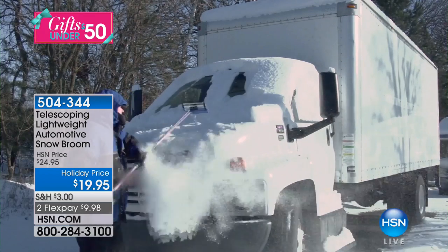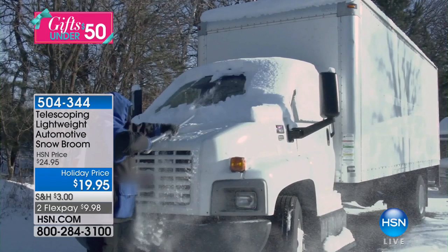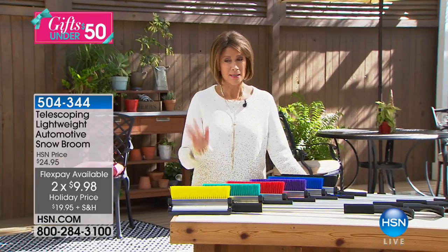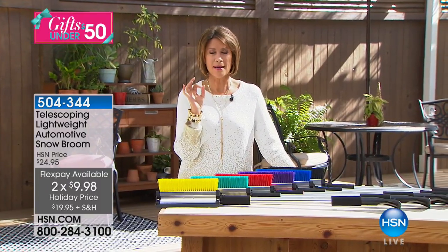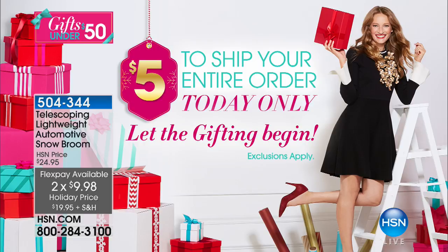It's at holiday price $19.95 and two flex payments. Shipping and handling is absolutely free once you hit five dollars — once you pay five dollars in shipping and handling, which means if you buy two of these, shipping and handling for the rest of the day no matter what you order is going to be absolutely free.